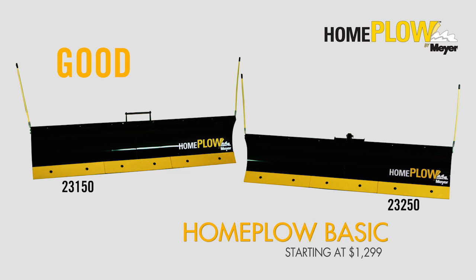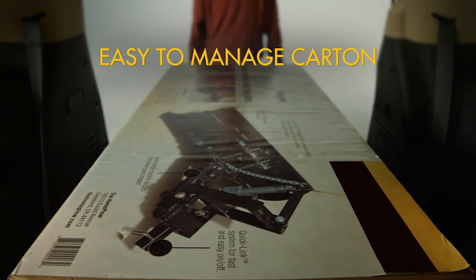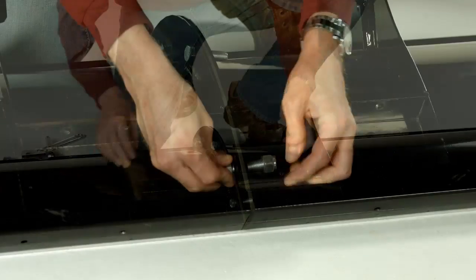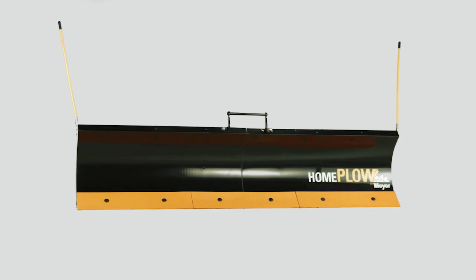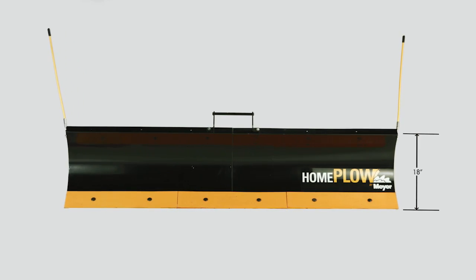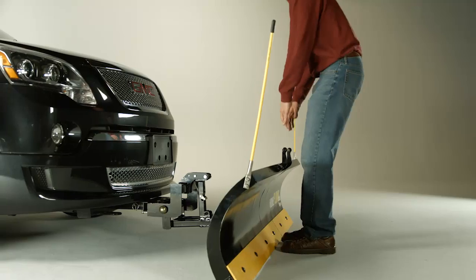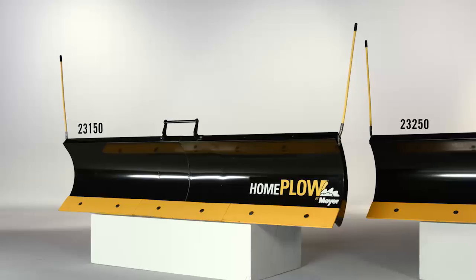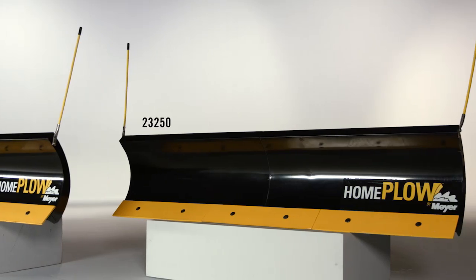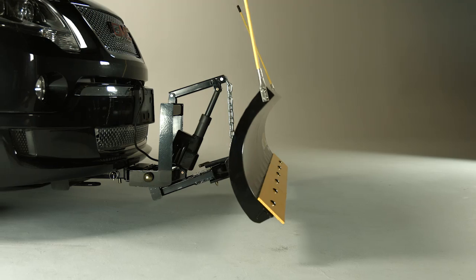In the good category is the Home Plow Basic. Home Plow Basics are the least expensive models and ship in an easy-to-manage carton. Assembly should take less than an hour using common household tools. Once assembled, the blade measures 18 inches high and 6 feet 8 inches wide. At the top of the blade you'll find a handle that is used to raise or lower the blade. In addition to the manual model, the Basic Home Plow is also available with a wireless key fob to raise and lower the blade.